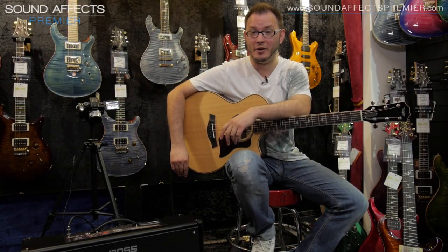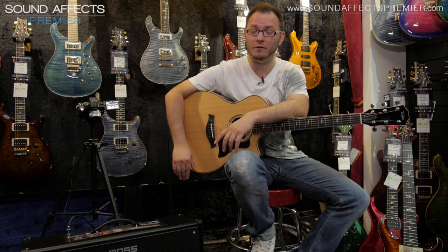Hi there guys, Tom Quill here for Sound Effects Premiere in Ormskirk, back again with another demo, this time again back with this fantastic Katana 100 2x12 combo from Boss.